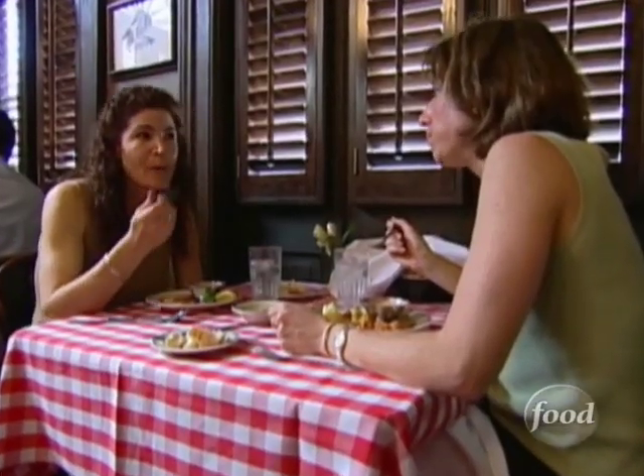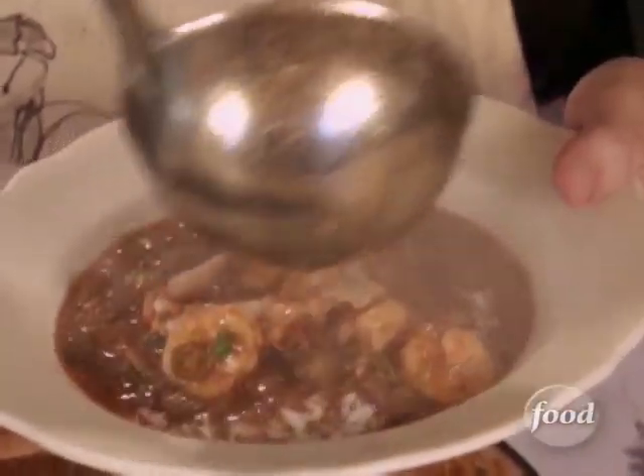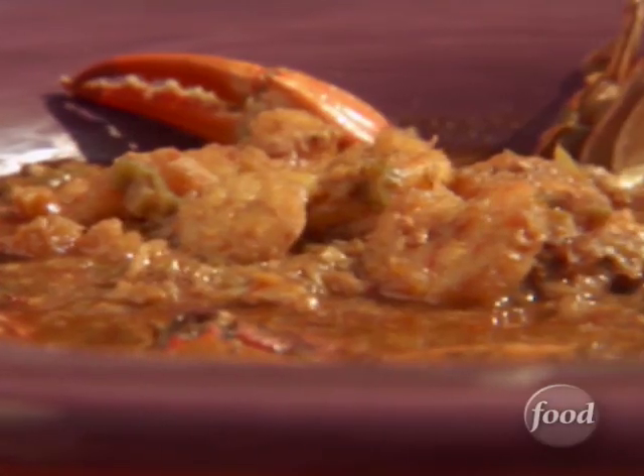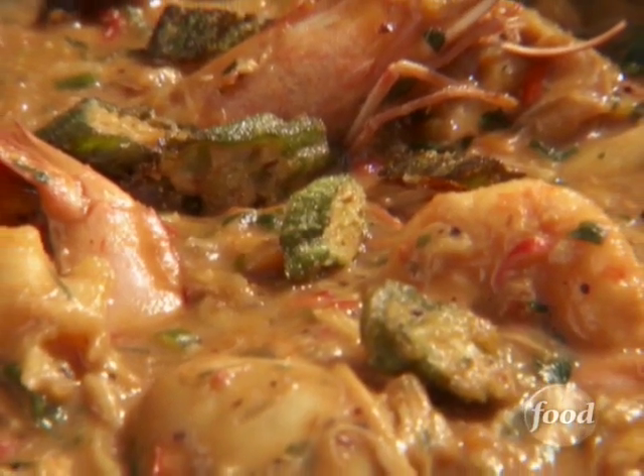Anyone who's confused about the difference between Creole and Cajun, listen up. The Creole gumbo is seafood gumbo. Cajun gumbo is the chicken andouille gumbo, often called filet gumbo. So seafood gumbo equals Creole, which means it's roux time.